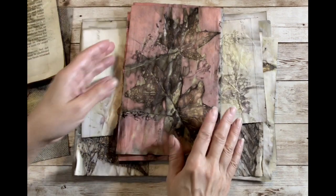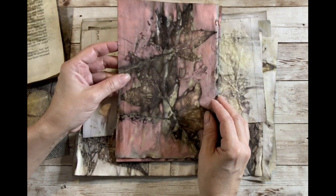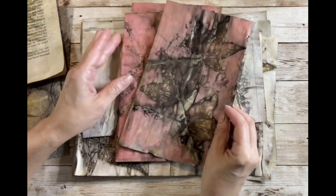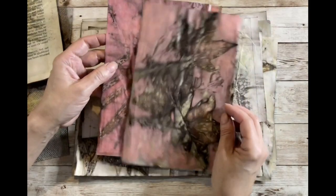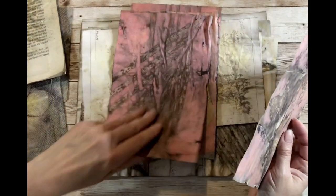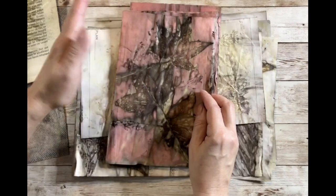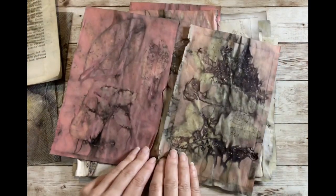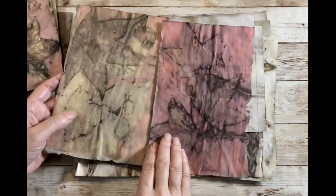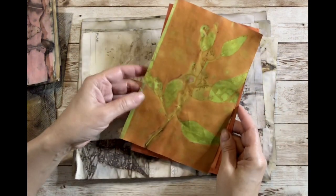This is an idea I got from my friend who has really gotten into this process — using regular old construction paper. You use two different colors of construction paper, tear them in half, then put one color down, put a plant, then put another color on top of that with more leaves, and keep going. The colors kind of blend and merge together and you can get some really pretty results. I'll show you ones I did at her house — she invited me over a few weeks ago.